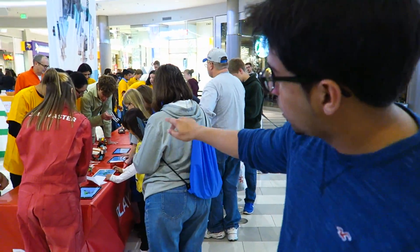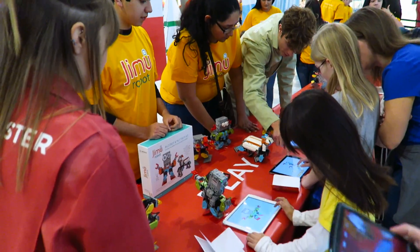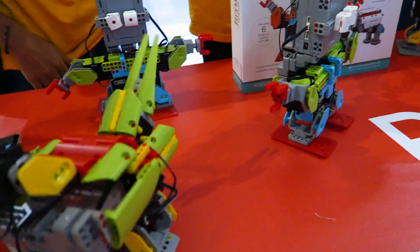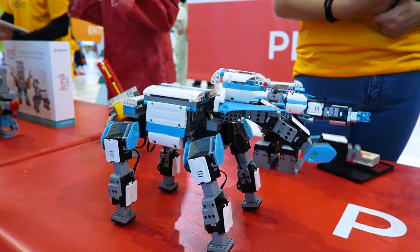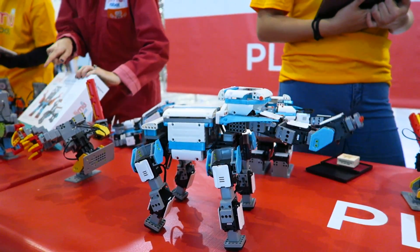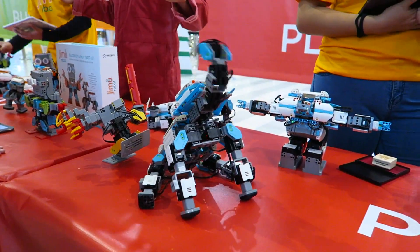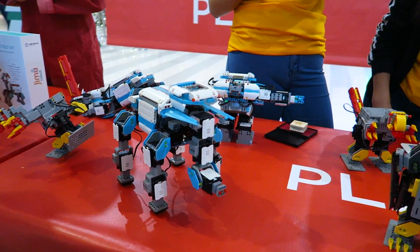Now that we got past the build station, we're looking at the play station. Over here they have different robots already built. And you can see that they are all animating at the moment. There are different functionalities as you can see on the screen. Literally all you're doing is pressing a button which allows the character to move in different joints. So you got them running? Yeah. Are these all pre-programmed? Yeah, it's all pre-programmed. You can play with it if you want. You just press any buttons to make them move.